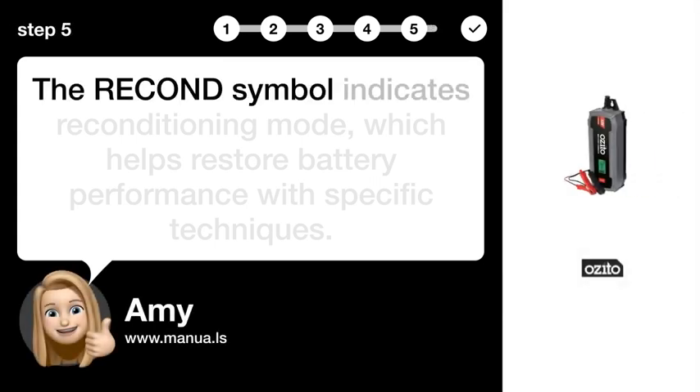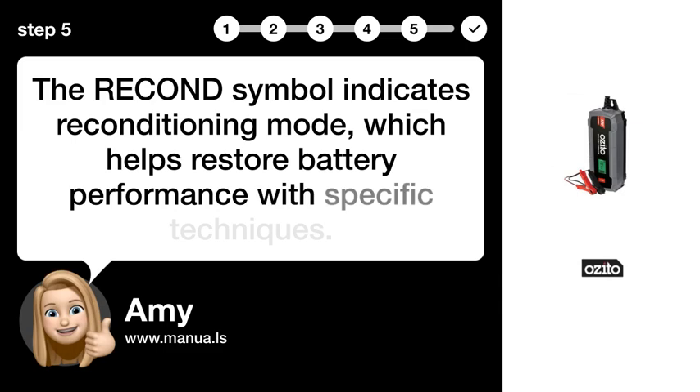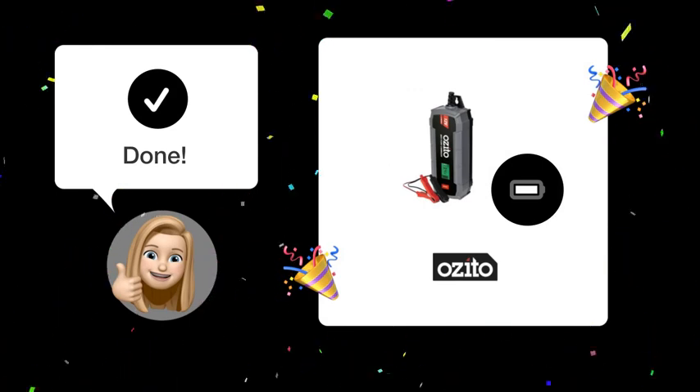Step 5: Indicate RECOND mode. The RECOND symbol indicates reconditioning mode, which helps restore battery performance with specific techniques. By following these steps, you should now be able to understand and monitor the symbols on your ASIDO OCBC 600 battery charger.